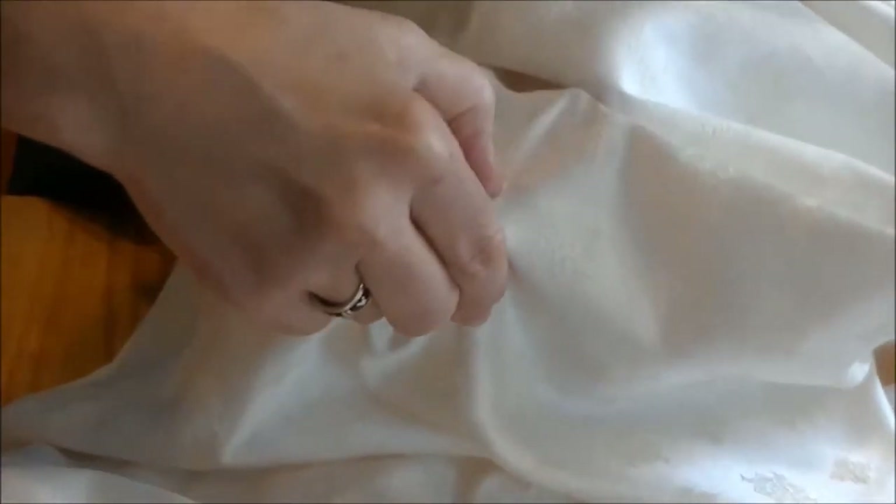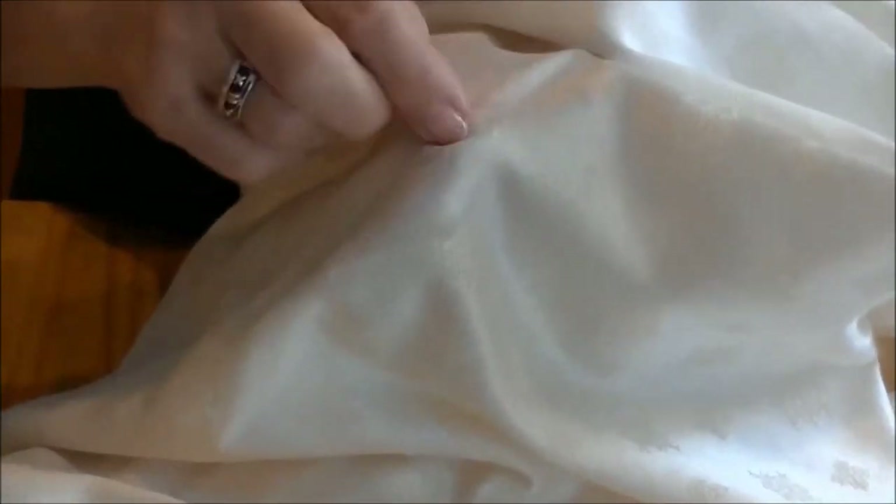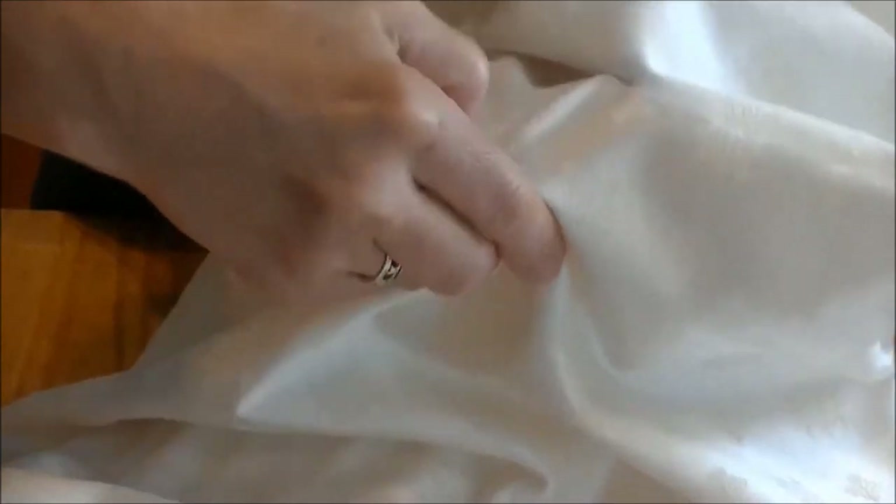The stain will begin to lighten, and then you can either rinse or launder in a regular laundry load. You can also just put the linen aside and do the laundry another day, or when you're ready to do a load.